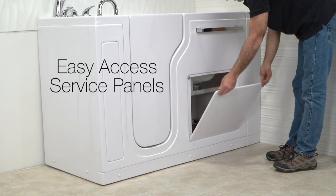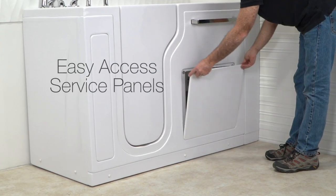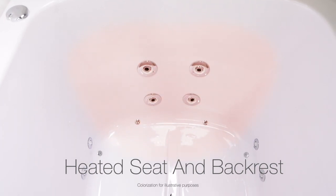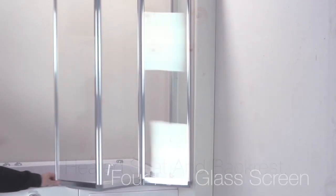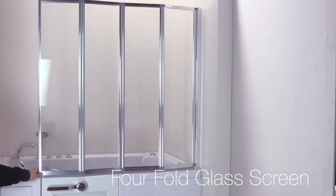S-Class tubs have easy access service panels. Ella offers several options and accessories, including a heated seat and backrest to help keep you warm and comfortable, and a 4-fold glass screen that makes a great alternative to a shower curtain.